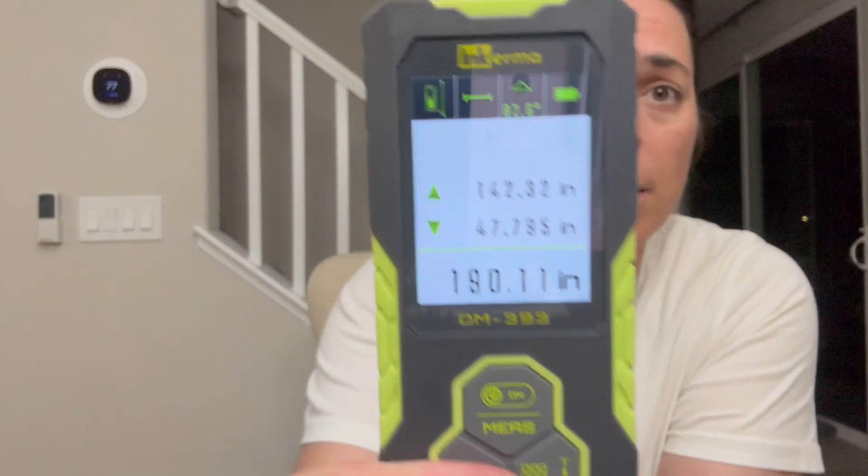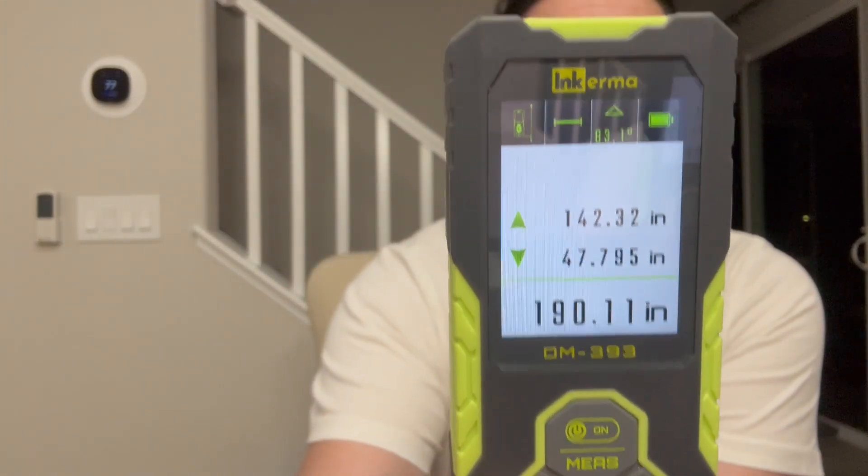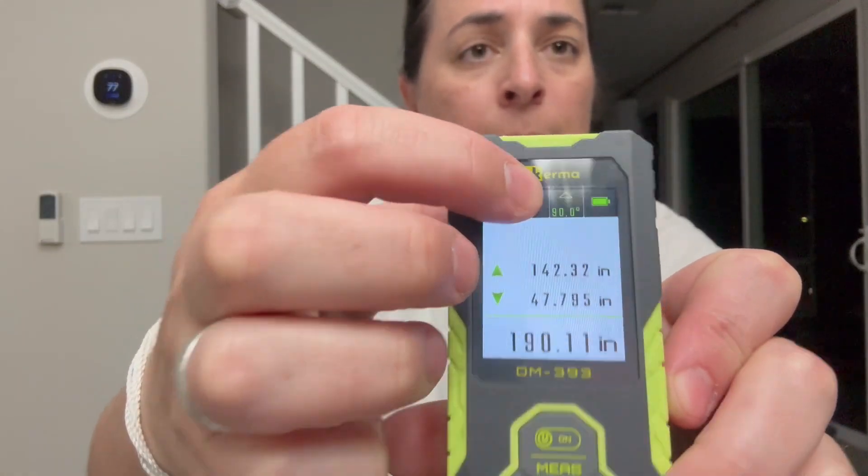It has a color LCD backlit display that is very easy to see, and it also has an angle sensor on it. There's a little triangle indicator that tells you what angle you're holding it at, or whether you're holding it perfectly level.